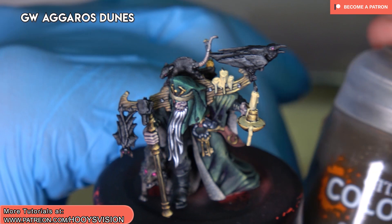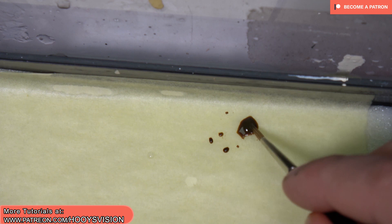Now I will use Agrax Dunes. I've never used this contrast paint — let's see what we'll get. Straight out of the pot, let's wash the candles with this color.